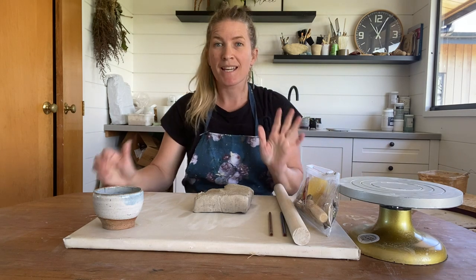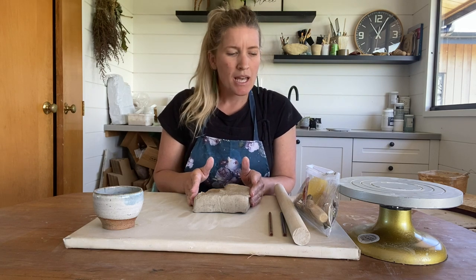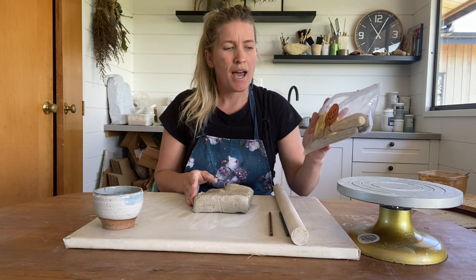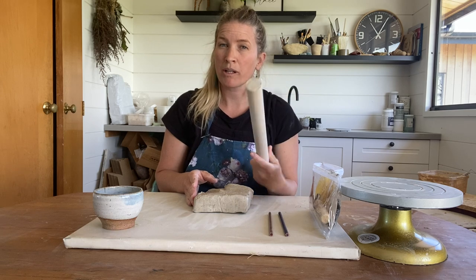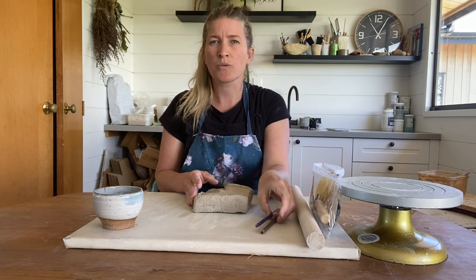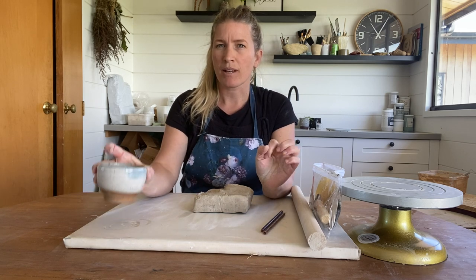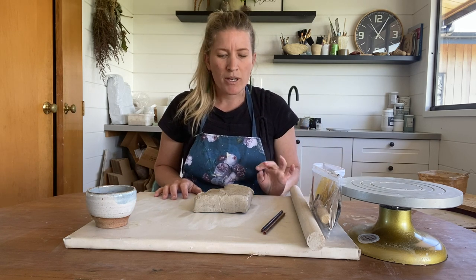To begin with, we're just going to need our clay. I've got about 1kg here, and then a basic clay tool kit, a rolling pin — if you don't have a rolling pin, a glass bottle will do the trick — a couple of pencils or pens the same size, a little cup of water, and a turntable if you have one.